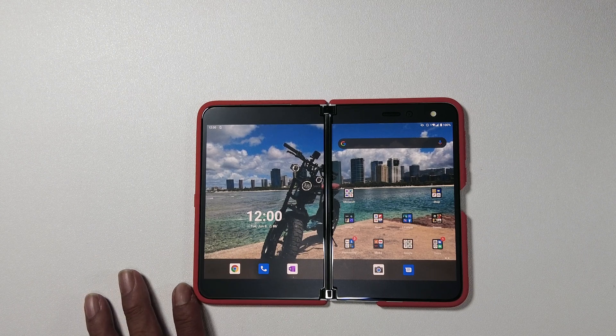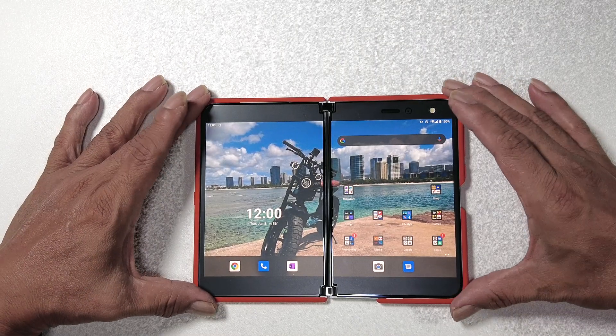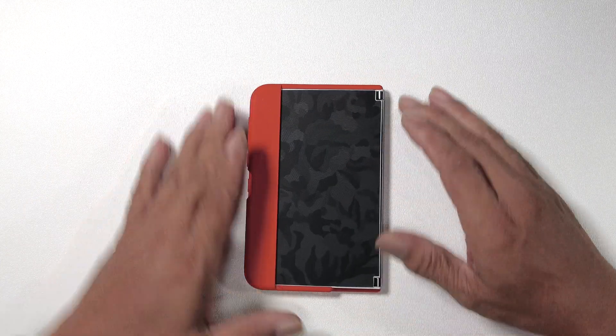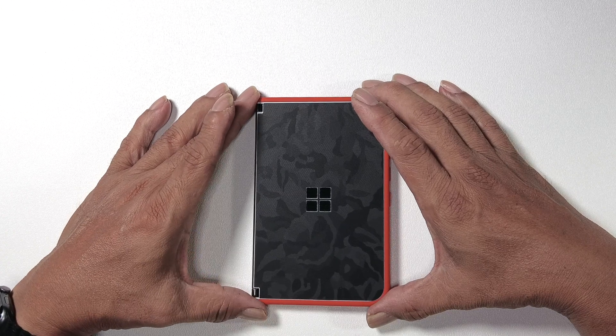But if you guys run into issues, hey, leave me a comment and let's talk about it. As far as it goes, I'm still loving my Surface Duo. Even though I should have waited — could have got it for $799.